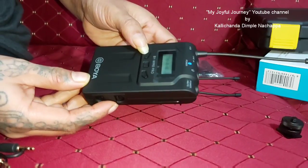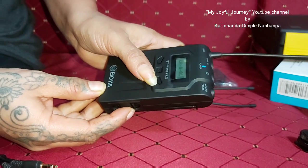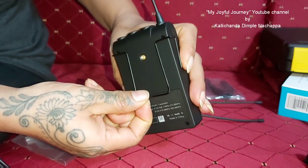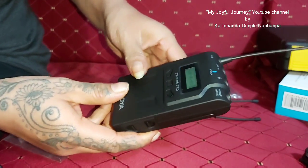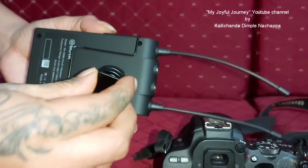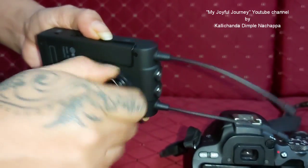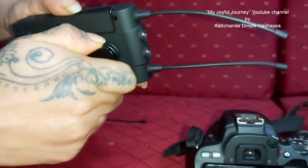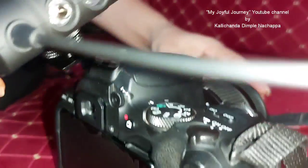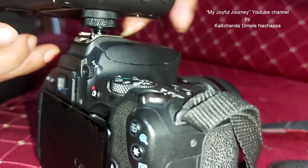This button is to reduce the volume and the plus button to increase the volume. There's also a belt clip here. Let me connect everything now. This is the camera mount for the transmitter — make it tight. Then this goes on my camera. Yes, it's fixed.